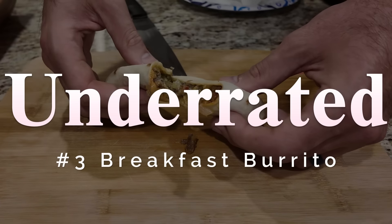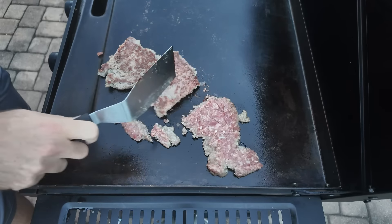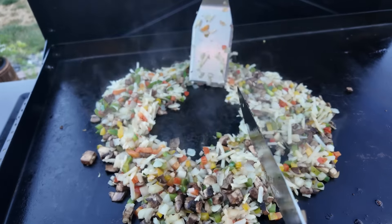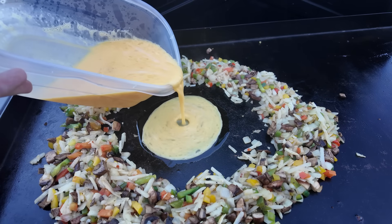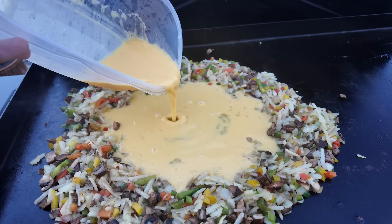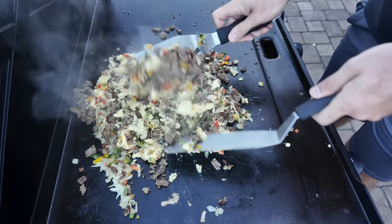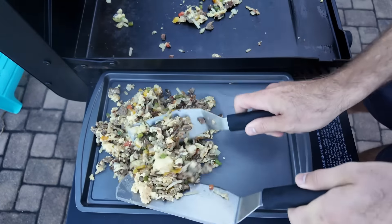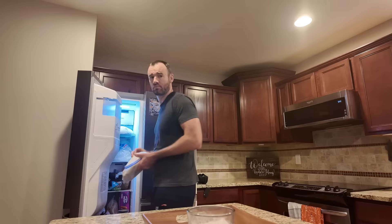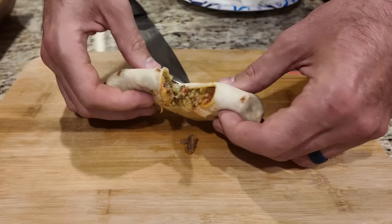Third underrated: burrito meal prep. Cook a pound of sausage, then add diced veggies and shredded potatoes to the griddle. After about five minutes, make a well and pour in eight scrambled eggs straight into the middle to keep them contained and prevent burning. Once the eggs set, mix in the sausage. Take everything inside, build burritos with two spoonfuls of filling, cheese, and salsa, roll them up, and put them in the freezer. In the morning, microwave wrapped in a wet paper towel for 60 to 90 seconds and you've got breakfast.